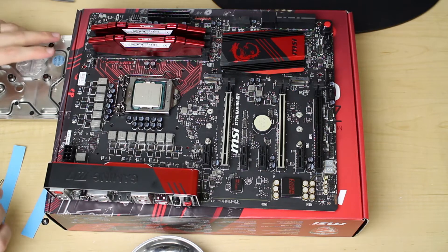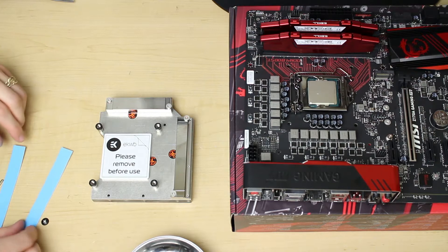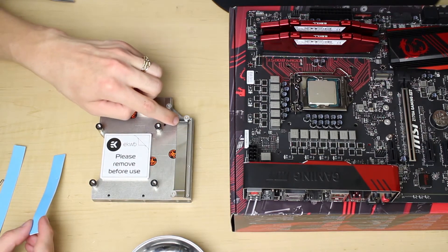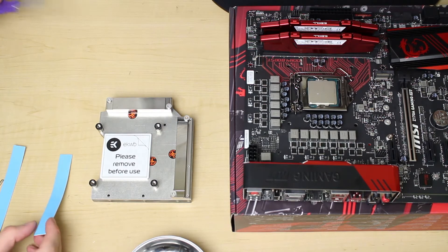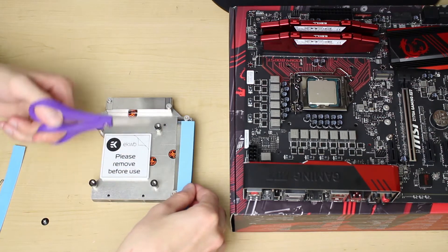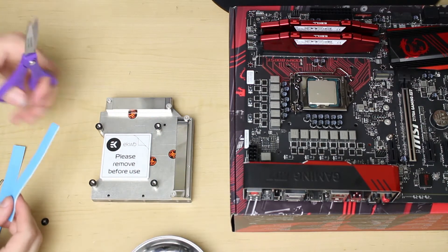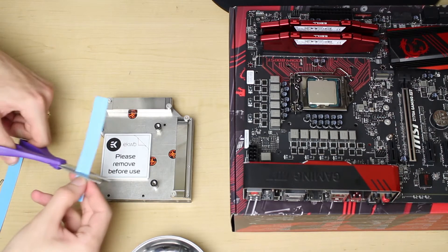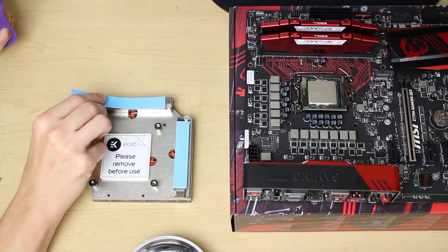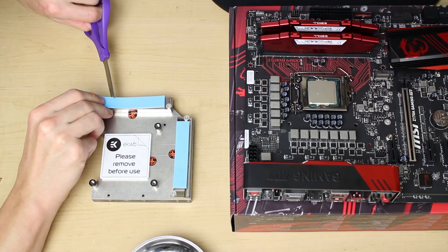The next step: we have our monoblock and the thermal pads that came with it — we're going to cut these to size. There's going to be a slightly elevated section on the aluminum of these blocks, so we just take a measurement here. I tend to be speed-oriented so I'll eyeball it, mark my measurement line, and snip it across. I'm going to do the same with the other section — just line it up, give it a mark, and finish the cut.